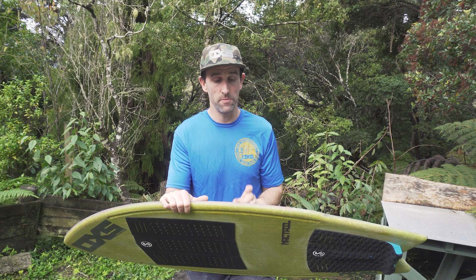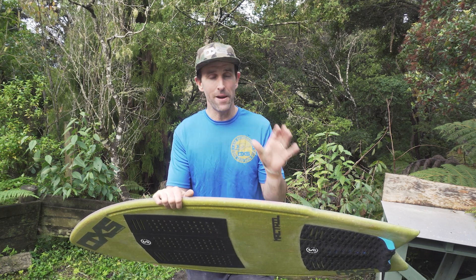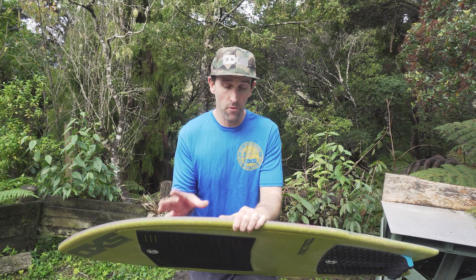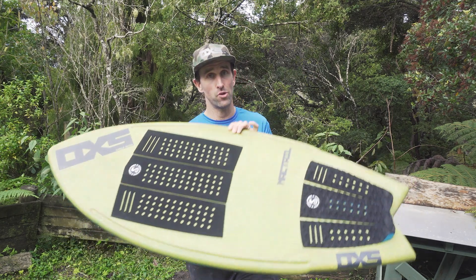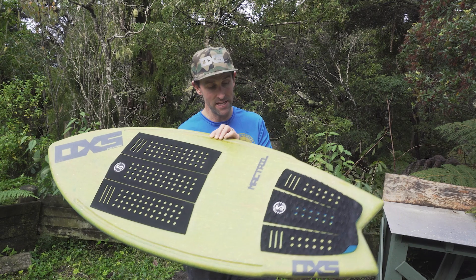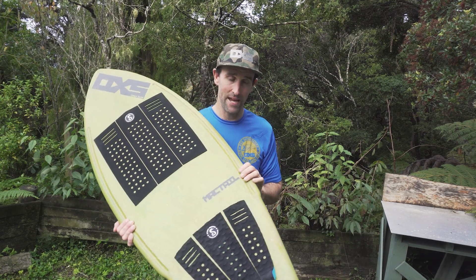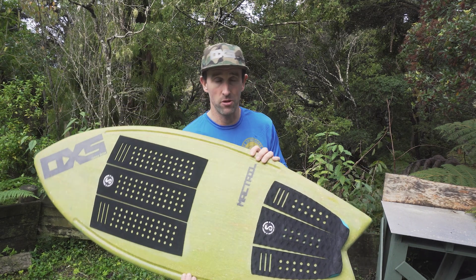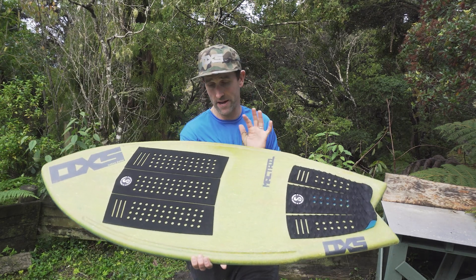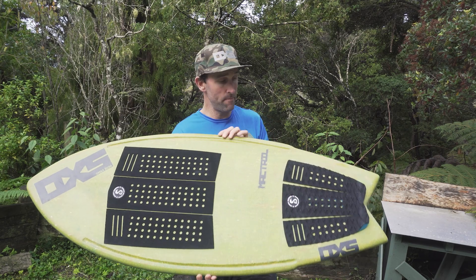This board is his pro model. As of the time of filming, this is one of one. I'm undecided if these are going to be produced on a custom-only basis or off the shelf — more than likely off the shelf. But as this is the very first, it's going to Daniel, and he has named it the Mactail. These are not available until he has trialed it.